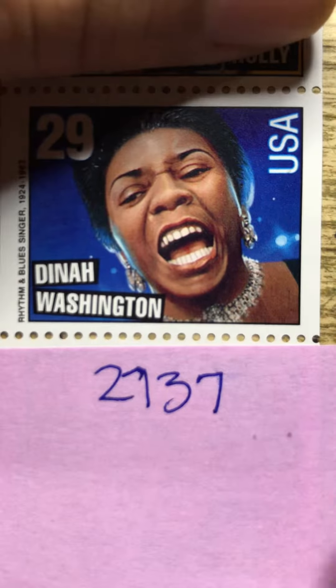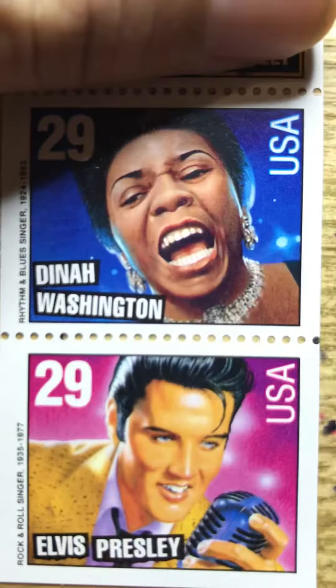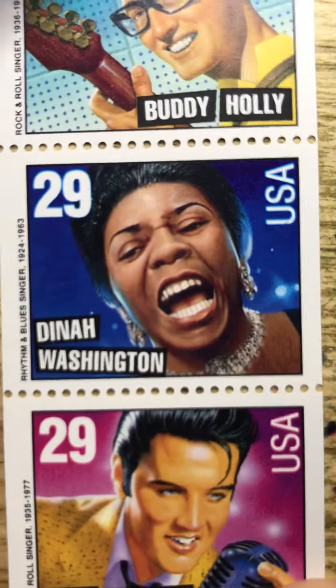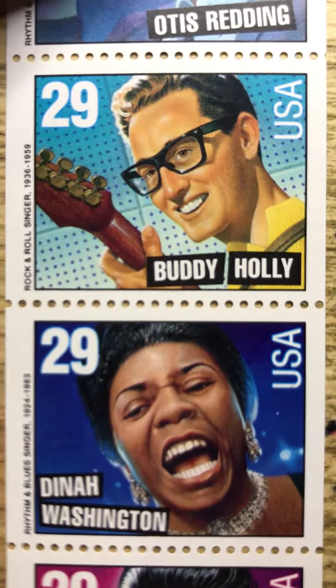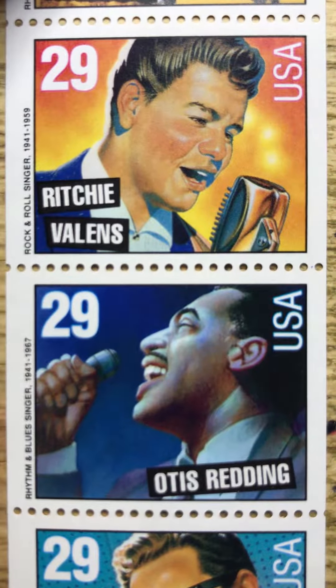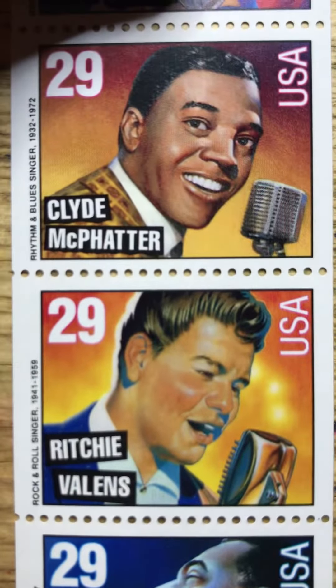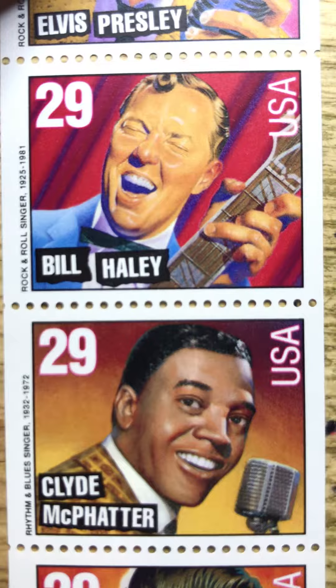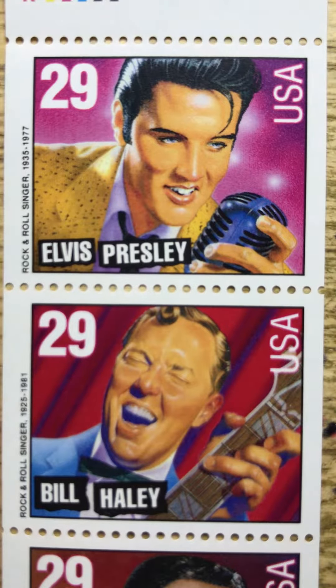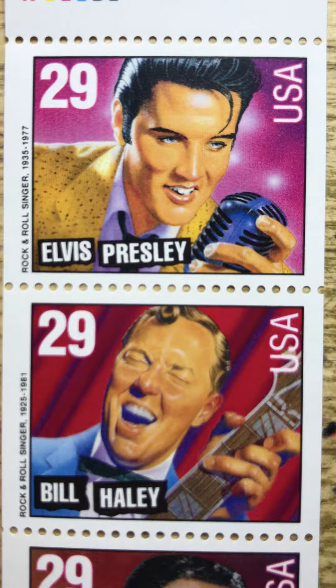That is the seven in the series, and then you get a duplicate of the Elvis Presley. Legends of American Music — 2-7-3-1 to 2-7-3-7. And tomorrow we're going to talk about movies. Have a great day.